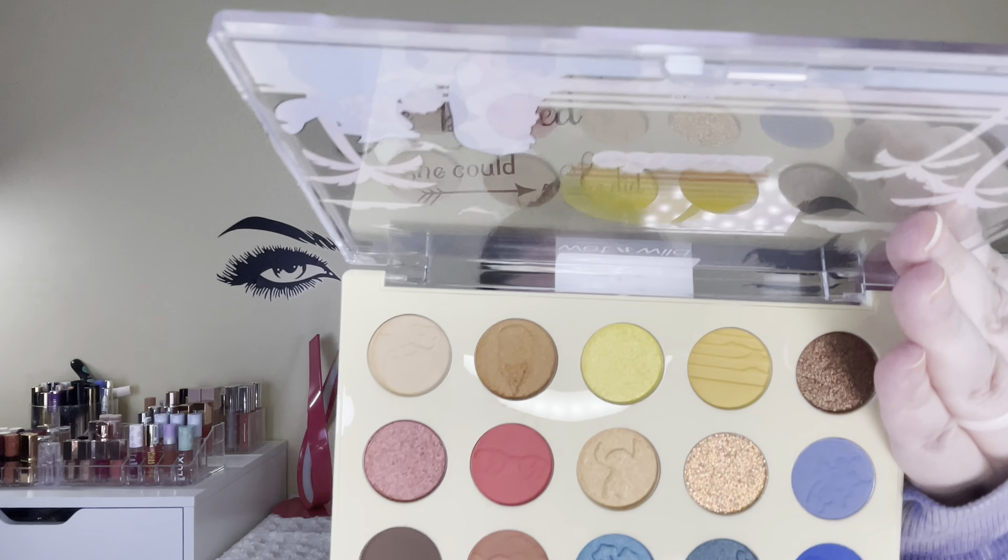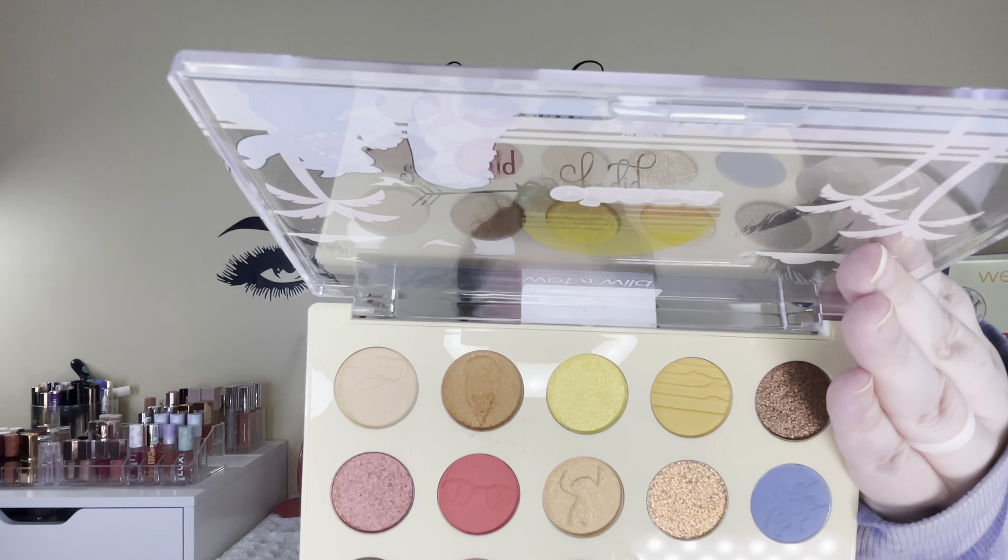It doesn't come with a mirror, so I'm just using my mirror off to the side. So far these shades are blending really nicely. I'm going to try to get into some of the deeper shades and see if it's the same. I'm going to start deepening it up, so I'm going to go in with this shade down here — I think this one is called Badness Level.